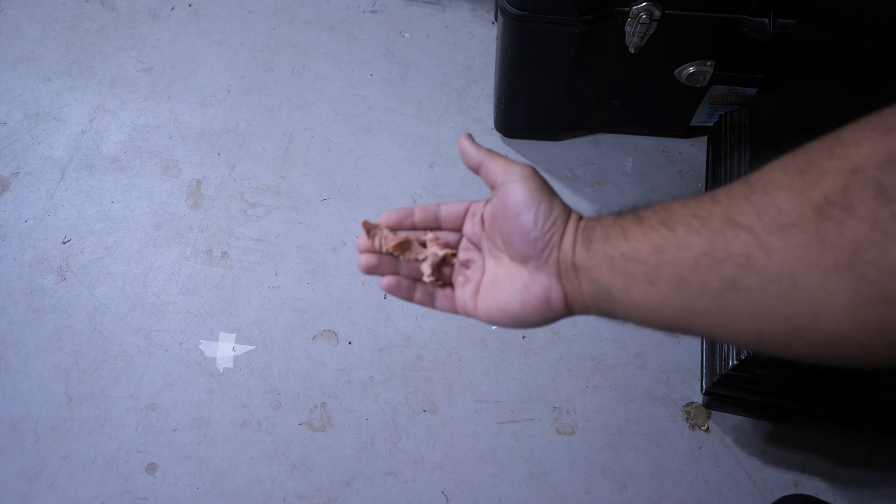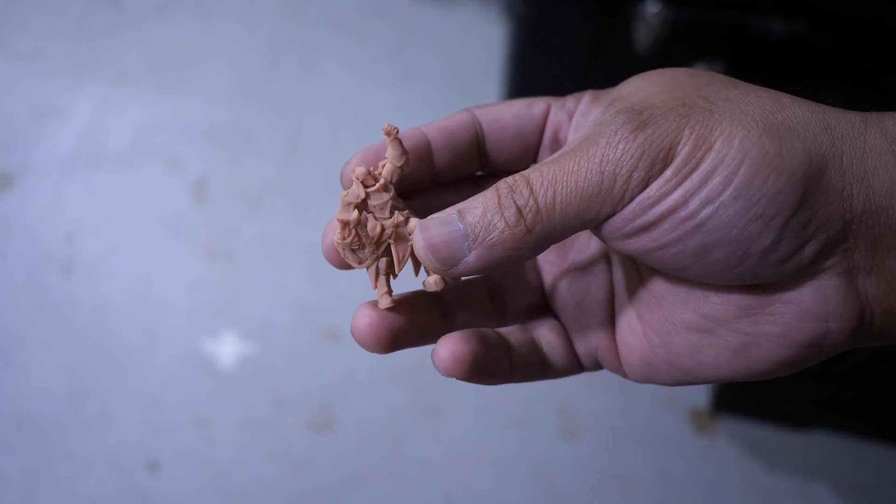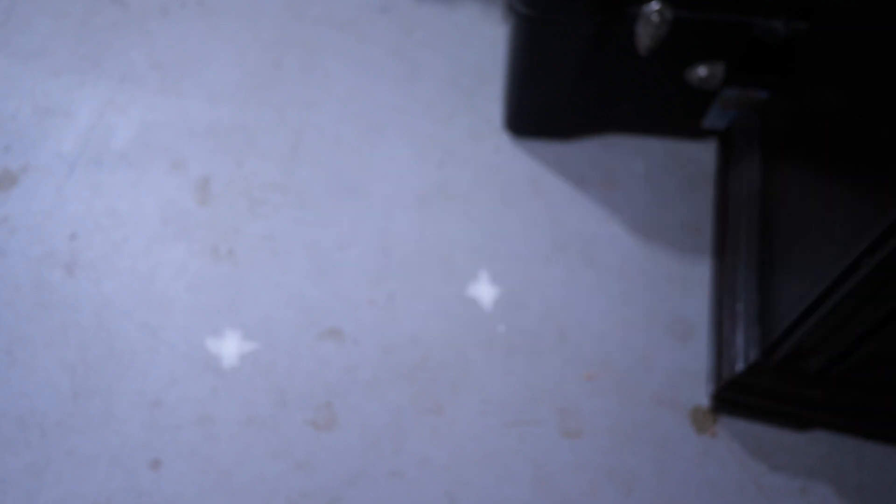This resin doesn't seem to be as tough as I was hoping. Let's try more tests — I'm going to try with this griffin. The griffin didn't print perfectly but we're still going to drop it from three feet — and the wing broke off. One drop was enough. Next up is the knight with the axe, the one we were bending earlier. After four drops, the shield has split and the rest of the handle for his axe is now gone.